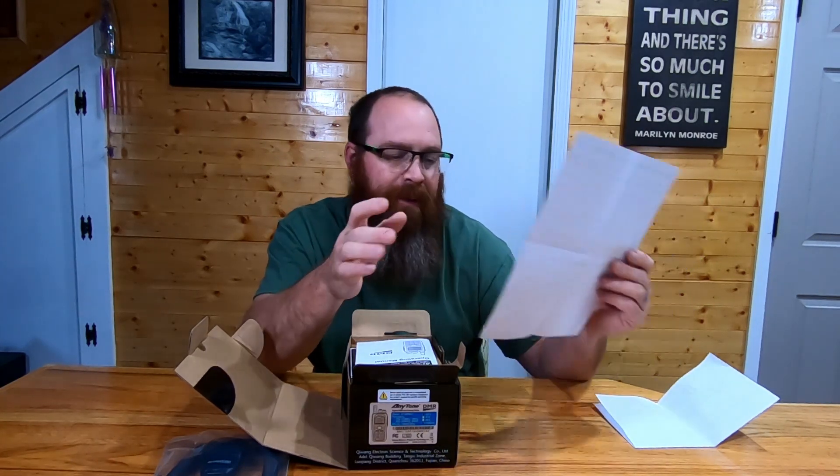This is where they talk about their course and then it gives you the links for the support and the downloads. There's a support page for the Anytone units. You can download the CPS for the radio, set up an account on BridgeCom University, and they have a step-by-step guide that's going to walk you through programming. That's a pretty good feature.